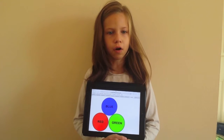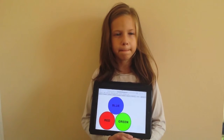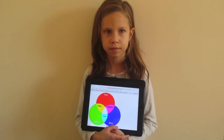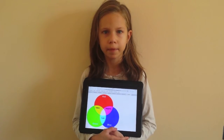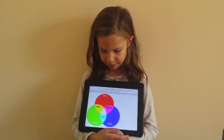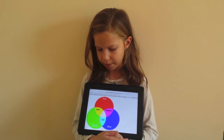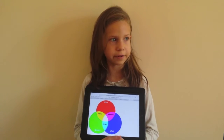The combination of the primary colours creates secondary colours. If you mix green and blue, you'll make turquoise. If you mix blue and red, you'll make pink. If you mix green and red, you'll make yellow.